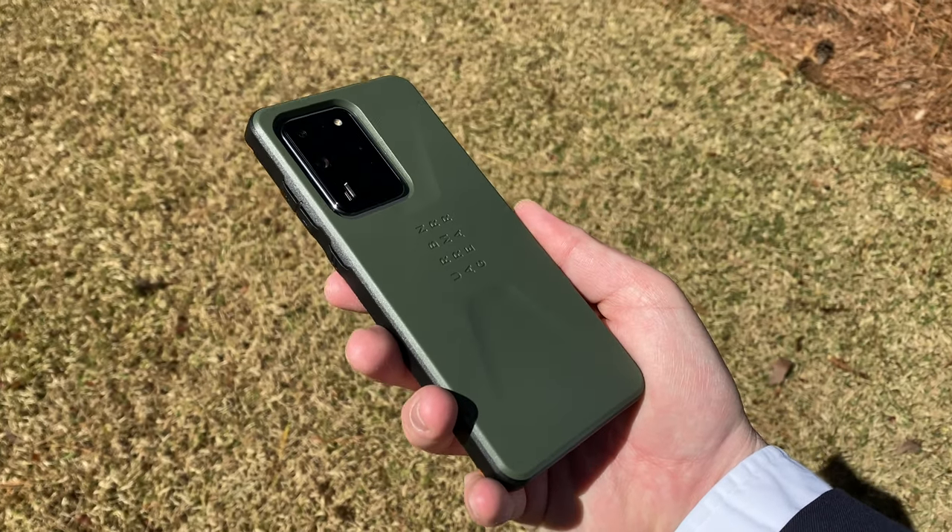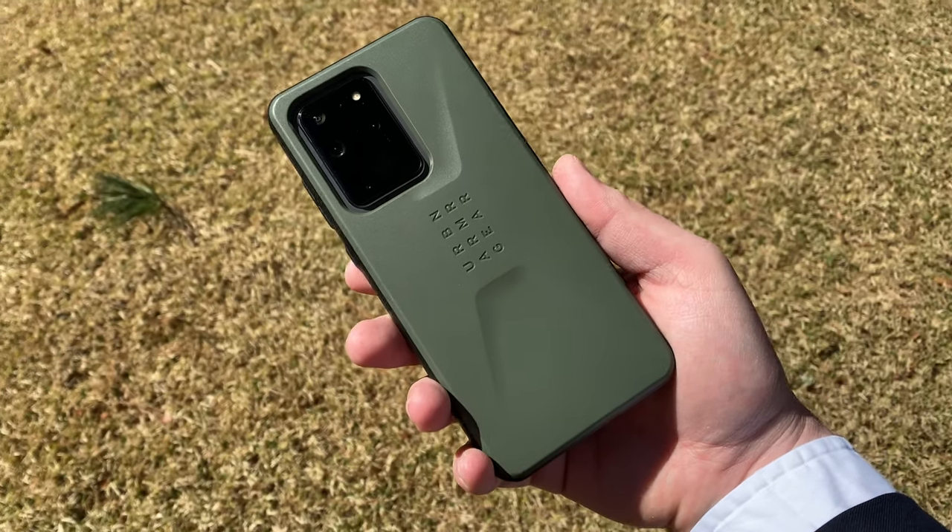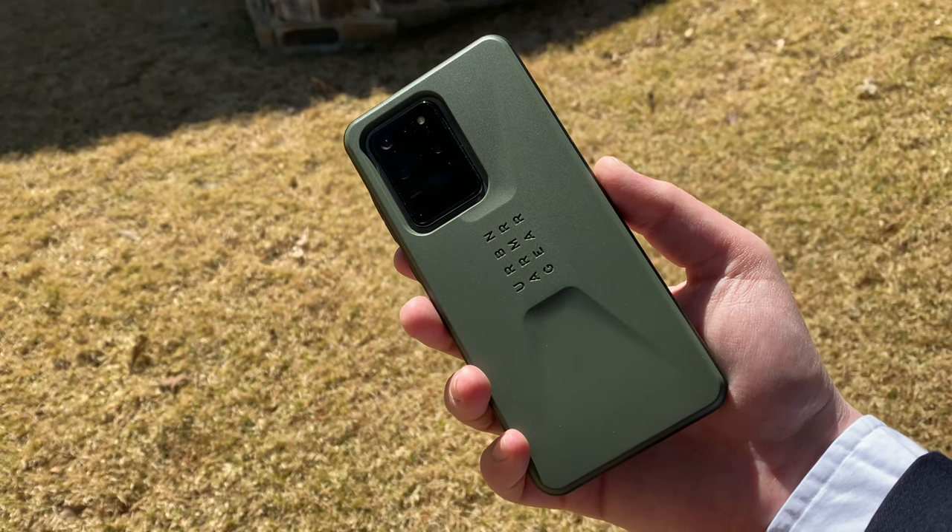That'll be all for this Warenotis video about the UAG Civilian case for the Samsung Galaxy S20 Ultra 5G. If you want to buy this case for yourself, it'll set you back about $50 — just a nice, quick, easy unboxing of this bad boy. If you enjoyed it, definitely smash the subscribe button and subscribe to the Warenotis technology YouTube channel for more awesome technology videos. I do love all my subscribers, so if you want my love, smash the subscribe button. Thank you so much for watching and subscribing — Warenotis out with this UAG case for the S20 Ultra 5G, baby.